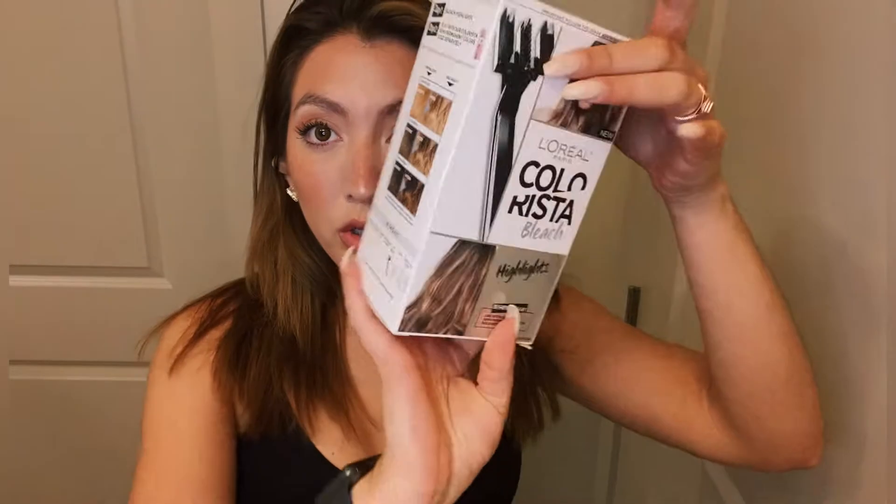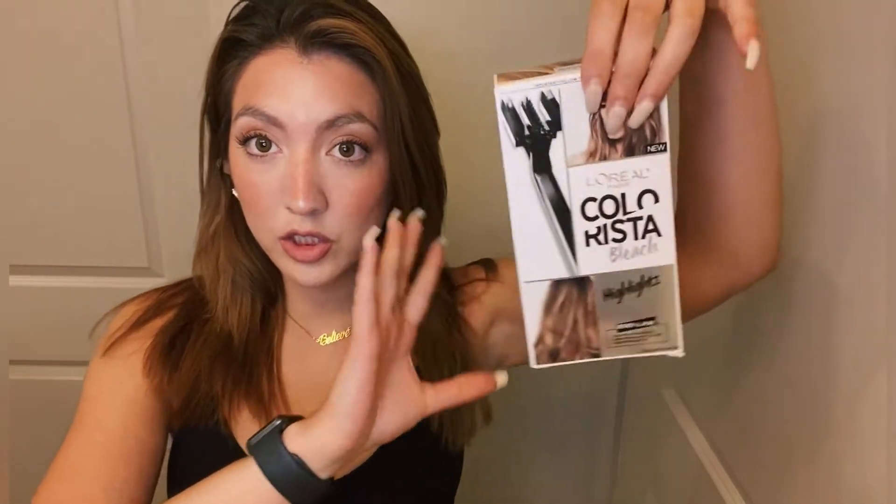I got this L'Oreal balayage kit. I might just use the bleach, but I got it because everything is prepared — I'm not a hairstylist, so I like having the right consistency. It has the brush and it's easier because it all comes in a box, instead of buying a bleach that costs a hundred dollars.